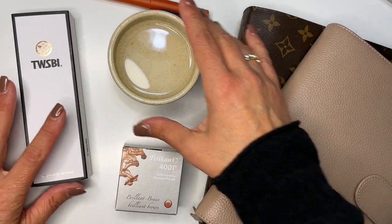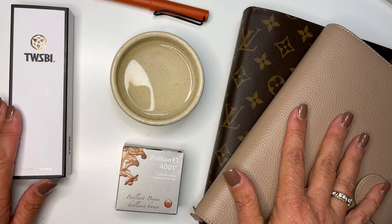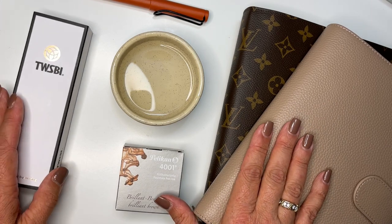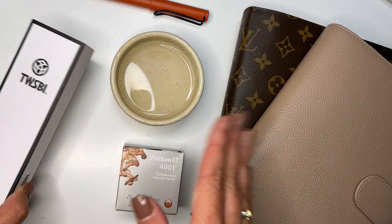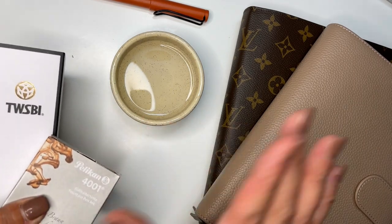Oh my gosh, hi! I am so excited to do this video. I am working with my overhead light here, which I have never used before, and I decided to film this. I am such a newbie with fountain pens, but I have quickly gone deep down the rabbit hole.